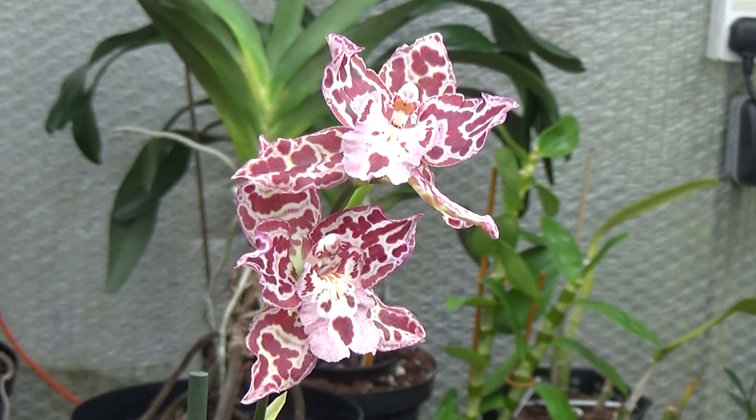This is a hybrid and they're much easier to keep than the species. They don't have any particular time of year to bloom, but the usual form is a simple spike with as many as ten or more blooms on them. The species are much more difficult to keep — they don't like warm conditions — but hybridising them with warmer species creates an intergeneric hybrid which is quite happy in intermediate conditions.